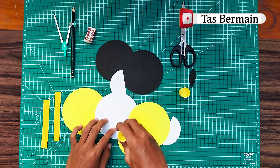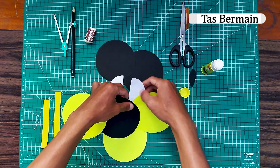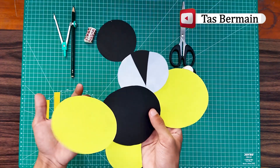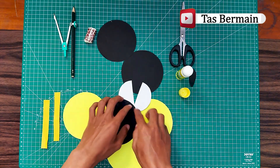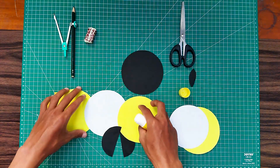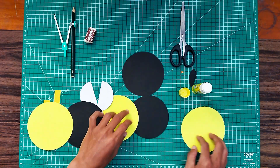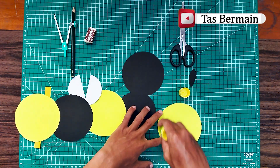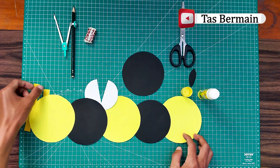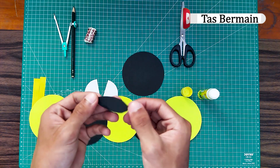Kita lem terlebih dahulu. Seperti ini. Sekarang kita rapin lagi, habis itu kita lem di bagian belakangnya yang warna hitam, kita lem lagi di bagian belakangnya yang warna kuning. Nah, sudah jadi badannya guys seperti ini. Sekarang kita tinggal buat ekornya. Bikinnya mudah guys, seperti ini aja, tinggal kita lem, terus kita tempelin.